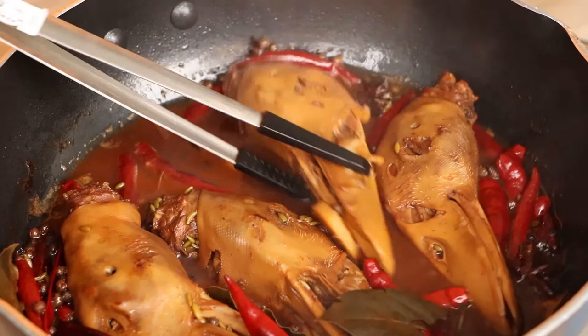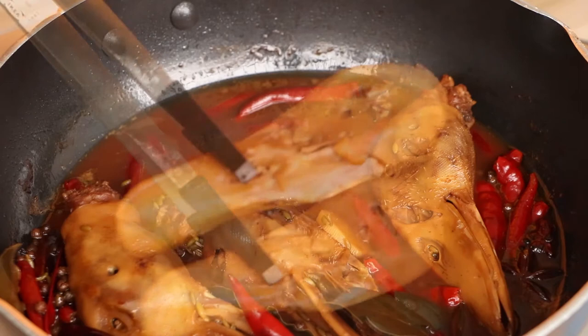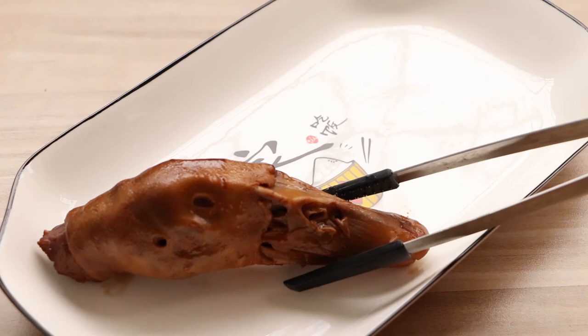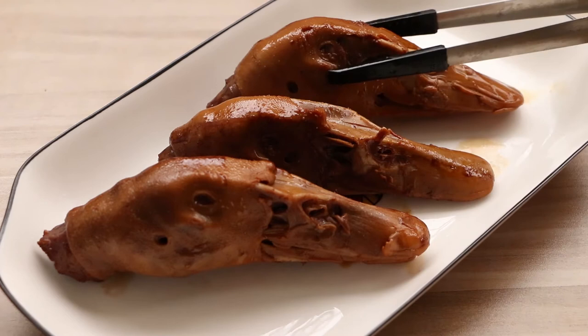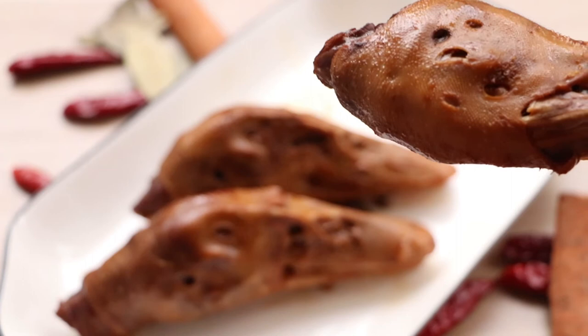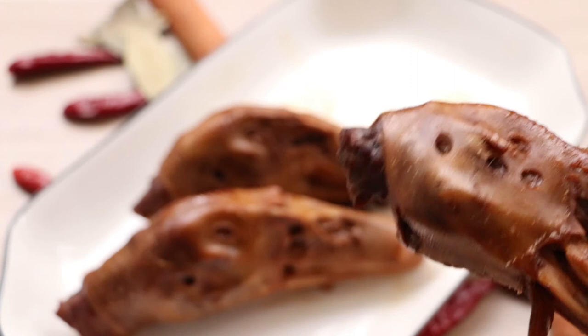Spicy duck heads mobilize not only the taste buds but also the nerves of the whole body — a full mobilization of taste, smooth and spicy. When we pick up a piece of duck head and put it in our mouth, it's fiery spicy, numbing, with juicy and fragrant meat down to the bone. Okay, that's our Chinese food today. If you like our video, please subscribe to us. If you have any problems, please leave your comment below. Thanks for watching. See you next time. Bye.